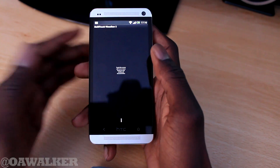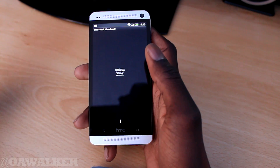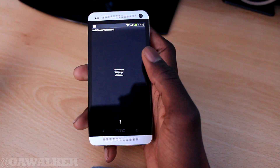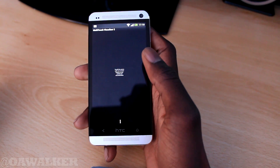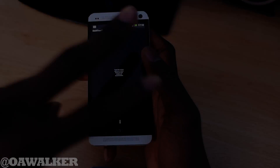So that's just something to bear in mind. This is just multi-touch on the HTC One. Let me know in the comments section down below — are you disappointed that it only detects two fingers? Don't forget to give the video a thumbs up, subscribe if you want to see more videos, and thanks for watching. Peace.